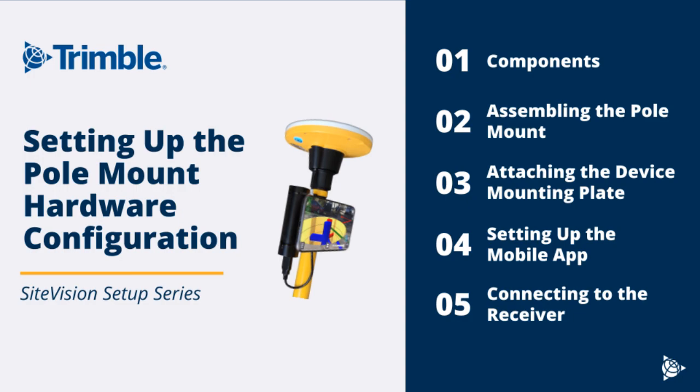This video will go over what you need for this configuration, assembling the pole mount hardware, attaching the mounting plate to your device, and setting up the mobile app and connecting your mobile device to the receiver.